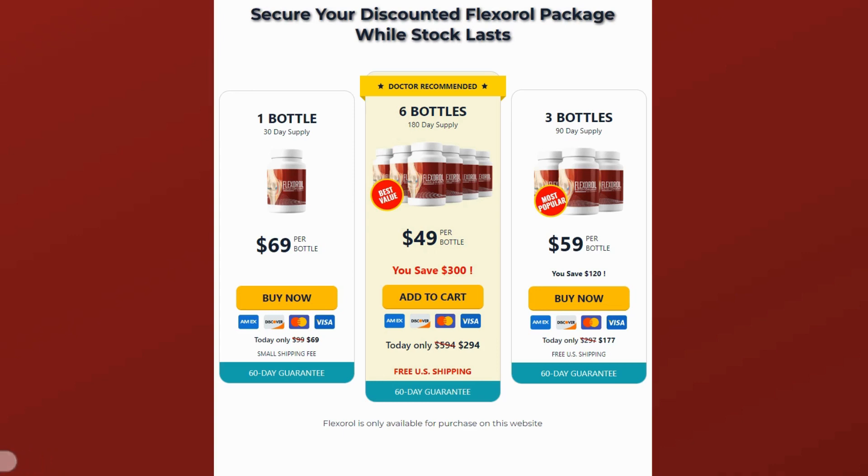There's something really important about this product that you need to know before buying it. You can actually test Flexerol for 60 days. And if you don't see results, or if you don't like it for any other reason, they'll refund your money. So feel safe to use Flexerol, but make sure you're buying from the official website to ensure the benefits of the guarantee.